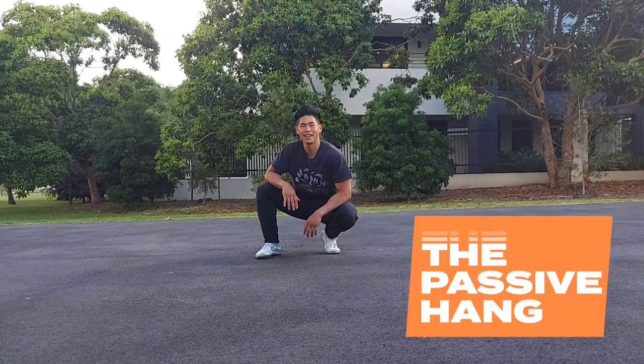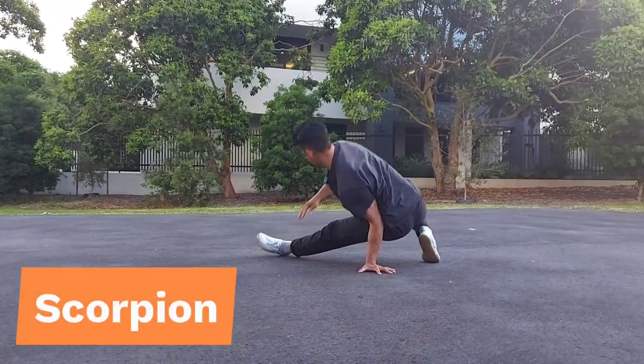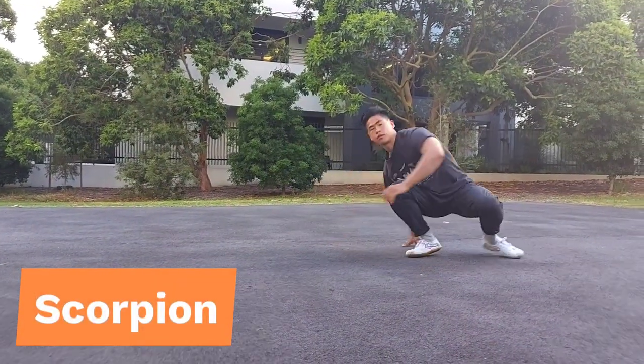Hey guys, it's Faeon here and today I'm going through the scorpion. The scorpion is a cool transitional movement. It's a little bit more complex because it involves going around the back with a back hook kicking action. Today I'm going to go through some tips and cues on how to introduce this into your practice.